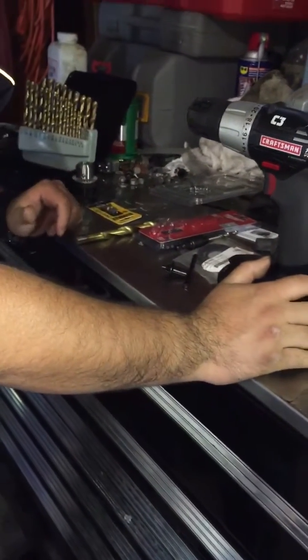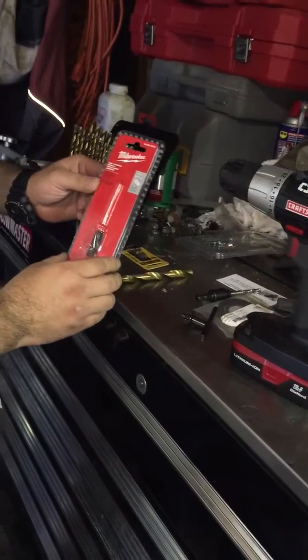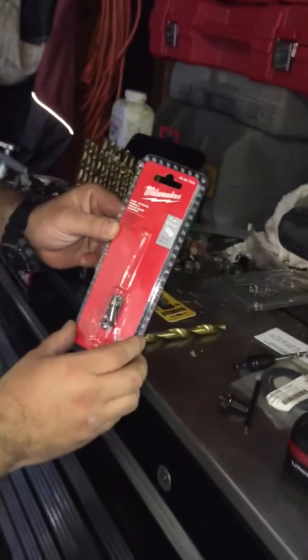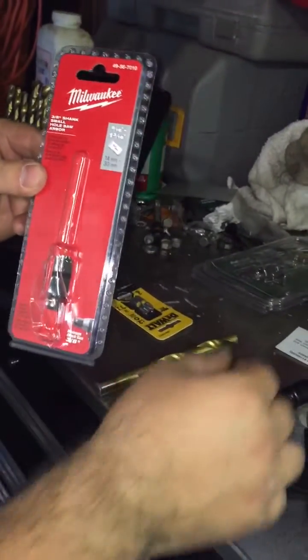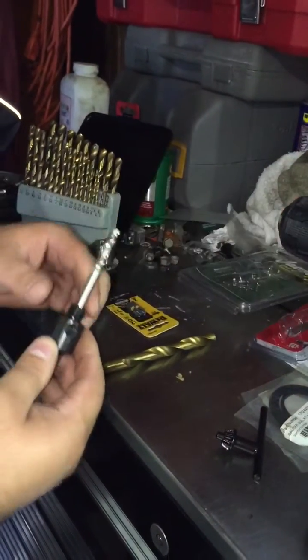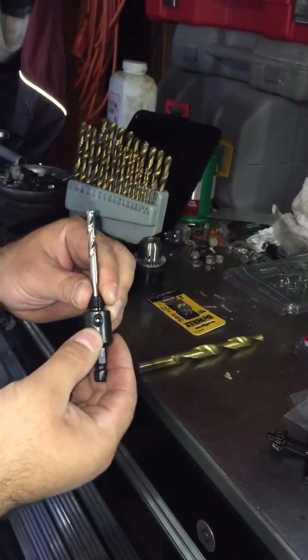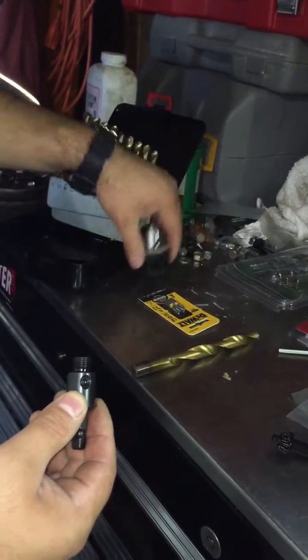But if you go to Home Depot for about $12-15 bucks, you can pick up a 3/8" shank small hole saw arbor. This is just an adapter for a hole saw. You loosen the side screw, the drill bit comes off.